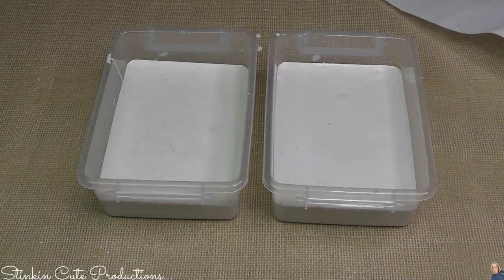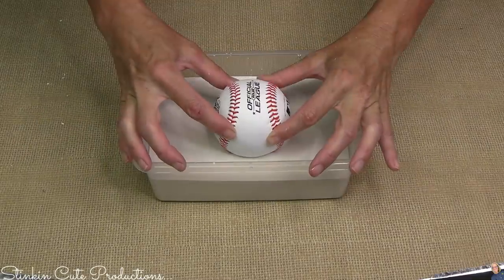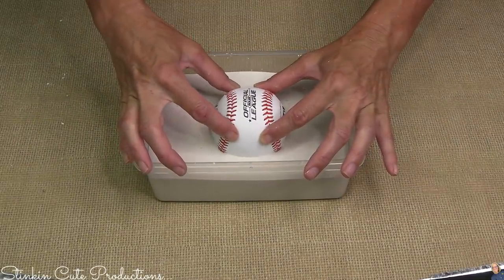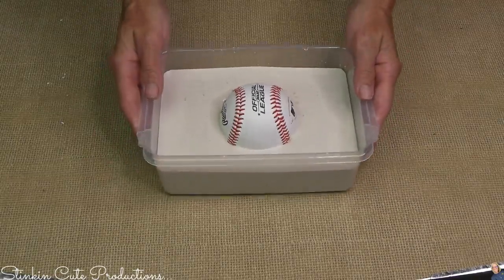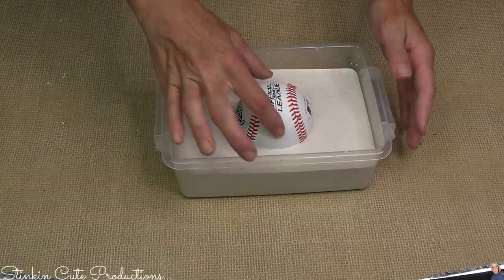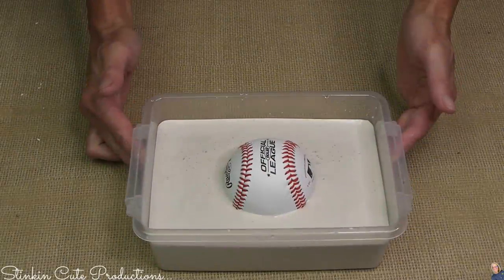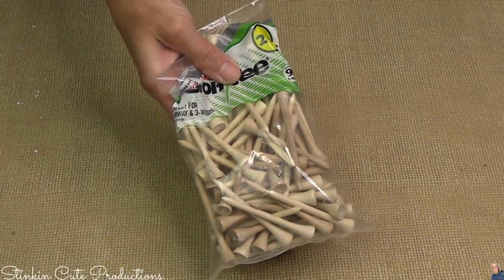I'm going to let this sit for about 15 minutes before I add a baseball. This is a baseball I got at Walmart for about $4. If you've got a special one, maybe you want to use that — probably not if it's special. Because my brother is a baseball lover, I thought it'd be fun to make him a tile with a baseball. Pretty budget-friendly at Walmart — they're only about $3 or $4. For my dad, I'm going the golf ball route. I also bought a bag of tees.